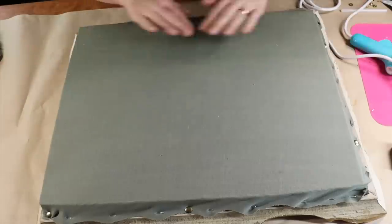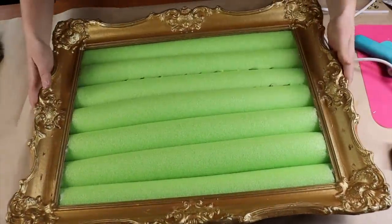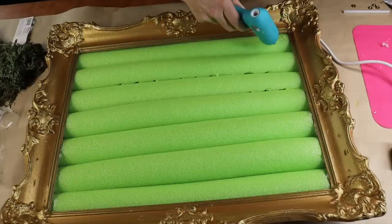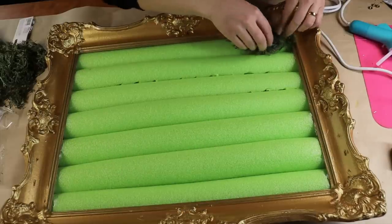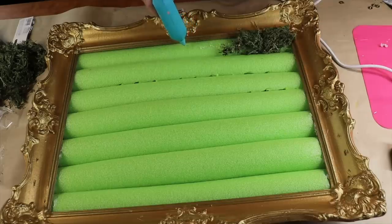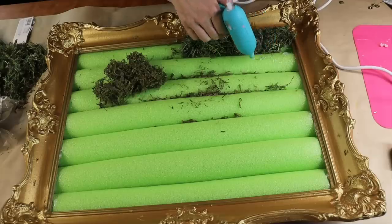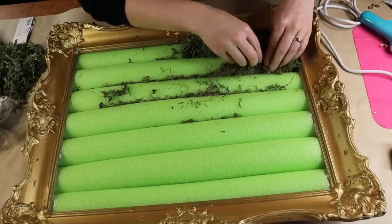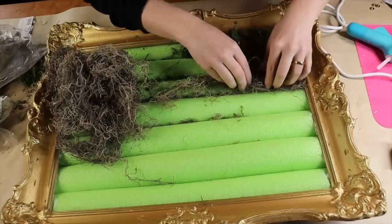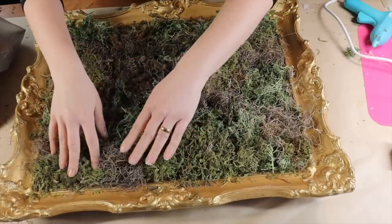I'm going to be turning this into a live art piece. I'll start with some moss — I have some reindeer moss here — and you want to make sure you have lots of different styles of moss to give this some different texture. I have reindeer moss, Spanish moss, and lots of different types to give me all those varying colors of green and brown. I'm going to work along gluing them onto the pool noodles, and you want to make sure you shove them down in between the pool noodles.